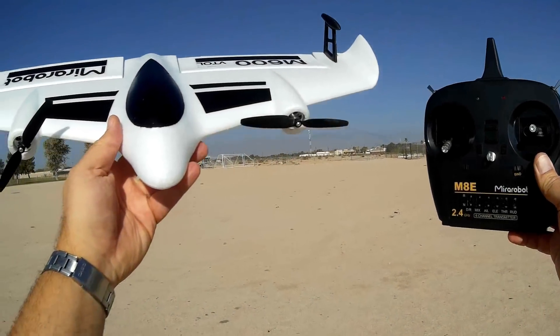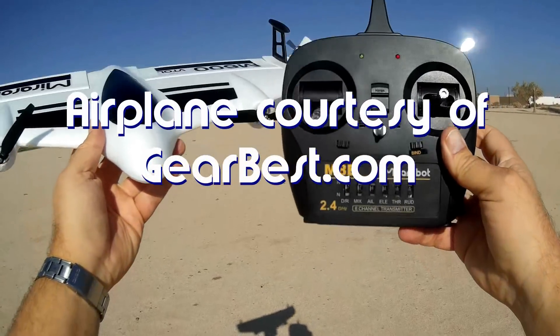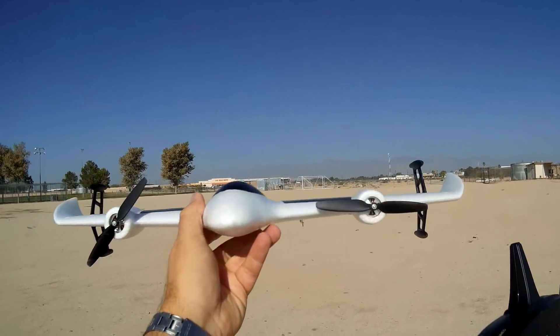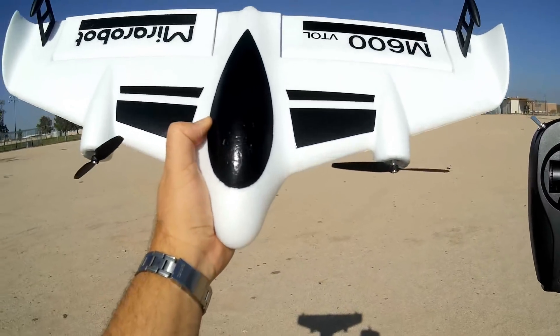Good morning, QuadCopter101 here. I'm doing another flight of the M600 from Mirror Robot. I wasn't actually satisfied with that first flight because I discovered really late that this uses differential thrust. I should have known that — that was my fault. And that really enhances the flightability of this drone.